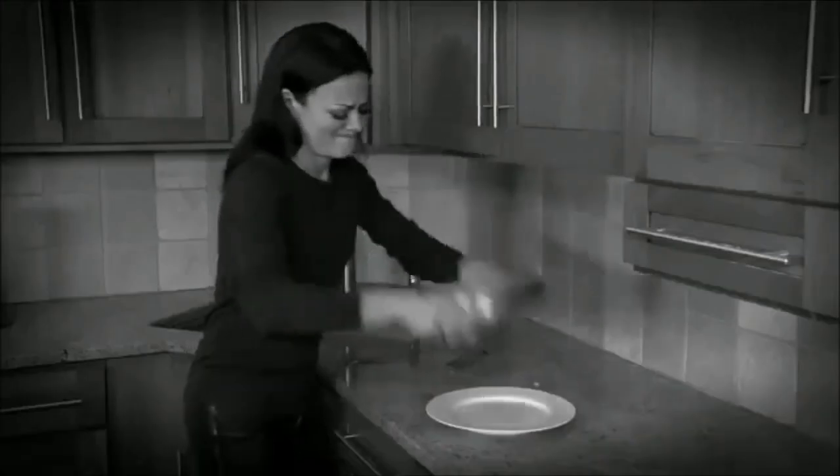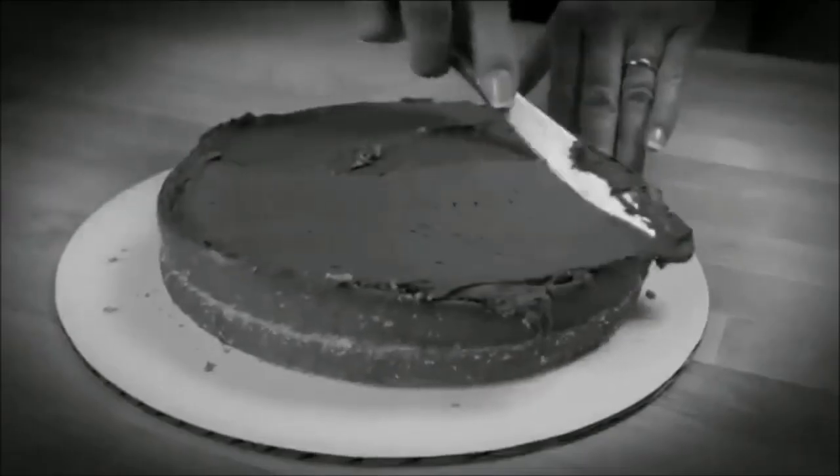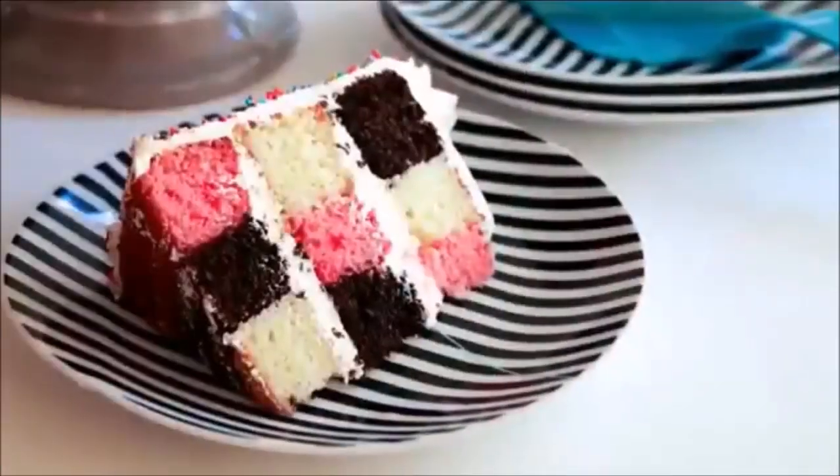Don't you hate it when the cakes you love stick to the pan? And when you serve them, they look boring and bland? Then get ready to add some sizzle to your middles.